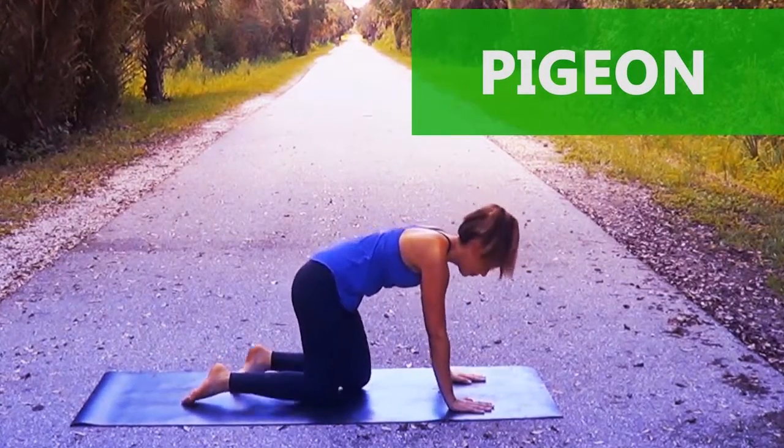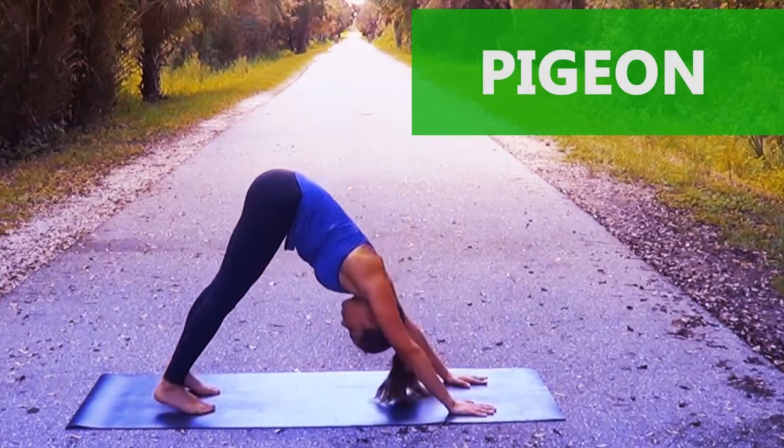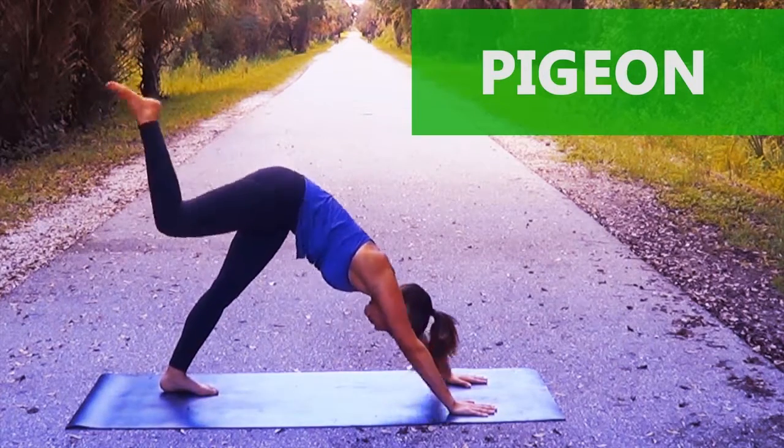This next pose is a pigeon pose. It stretches your glutes and hamstrings and opens up your hips. If you catch your back leg, it will also give you a great quad stretch.